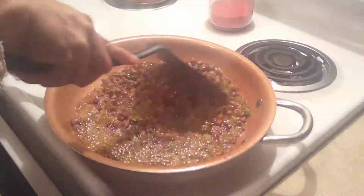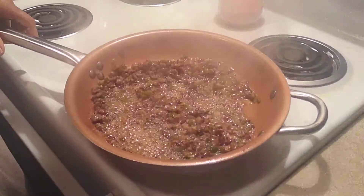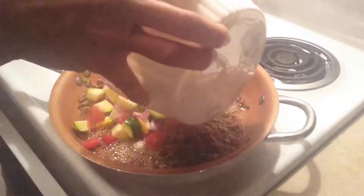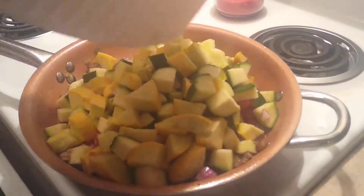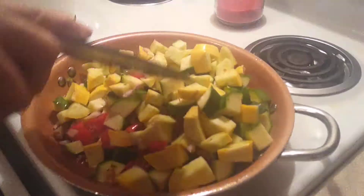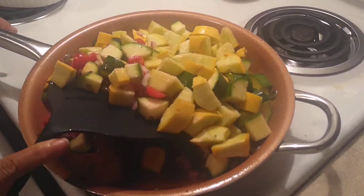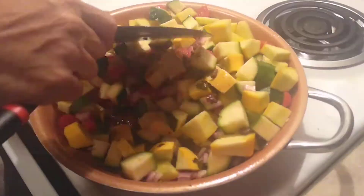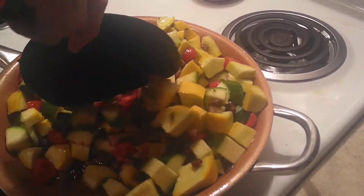We're going to turn this down. Now that we've got those cooking we've got a little burn on them, and those are the green peppers in there. We're going to take all these nice vegetables and add them to it — that was half of a red onion chopped up, two medium-sized zucchinis, and two squashes that were cut in half, sliced into fours, and then chopped up.